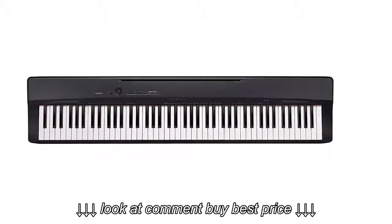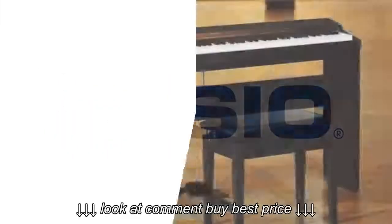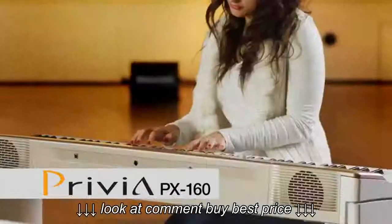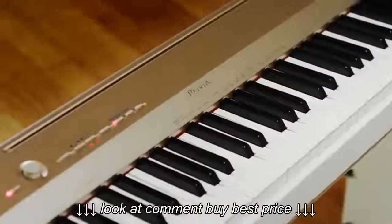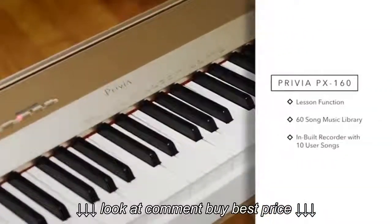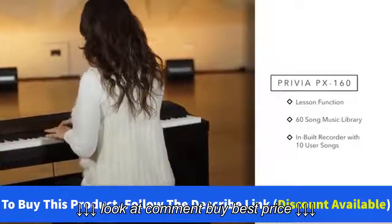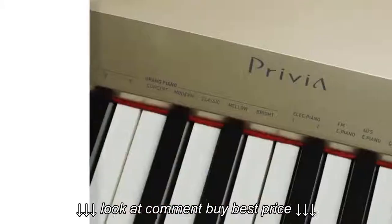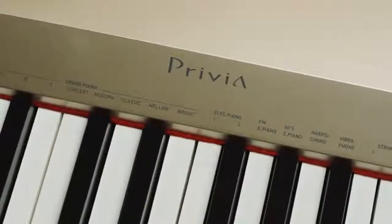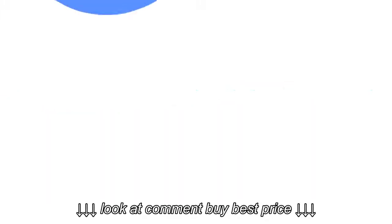Number 1: Casio Privia PX160 BK 88-key. Product details: Thanks to the new speaker system (2x8W), for maximum hearing pleasure when playing alone at home, and the new line-out slot for simple connection to external loudspeakers on stage, in a practice room, or at home. The pure functions produced by the digital piano make its 18 authentic piano tones sound even better to the ear. Launching into multi-dimensional air sound generation becomes a pleasure with the new PX160.